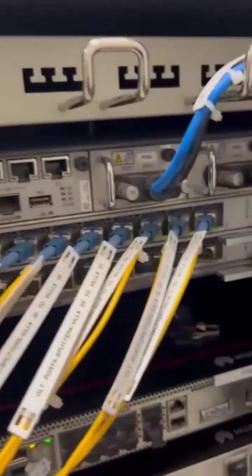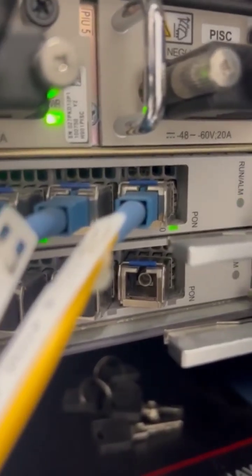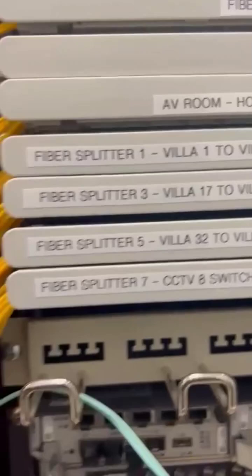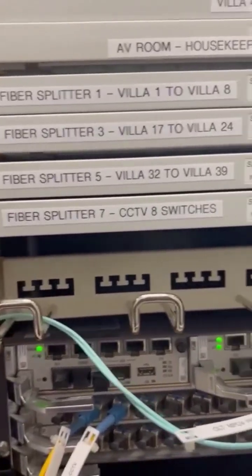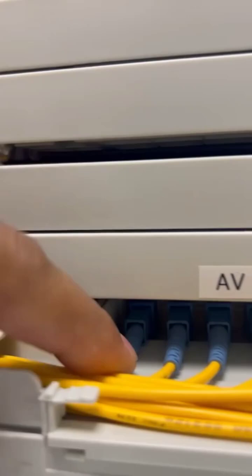Hi friends, welcome to Technical Hacking. This is our newly completed XGPON project. Here you can see one of the Huawei OLT, and this is our XGPON card. From the XGPON card, a UPC patch card has been connected to the splitters. These are our customized splitter panel box — here you can see this is our 1-to-16 splitter.